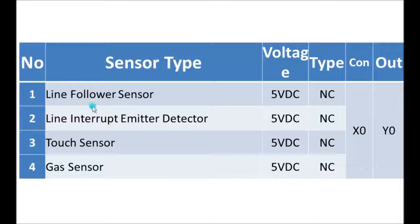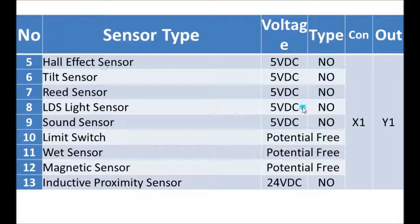So in summary: in the first section you saw the 5-volt normally closed sensors — line follower, line interruptor, touch sensor, and gas sensor. In the next section you saw the 5-volt normally open sensors — Hall effect, tilt sensor, reed sensor, LDR light sensor, and sound sensor, which is currently not working. Then the limit switch, magnetic sensor, and inductive proximity sensor were also demonstrated.